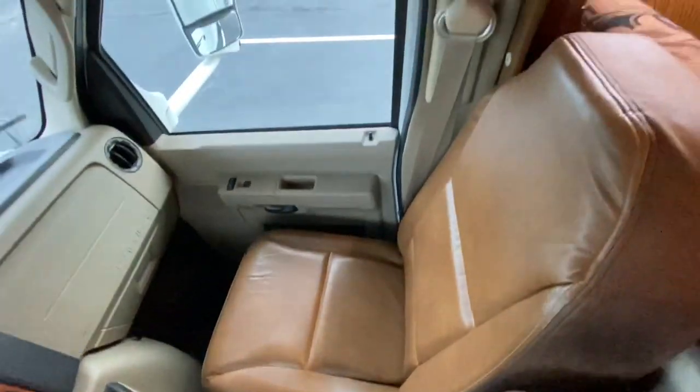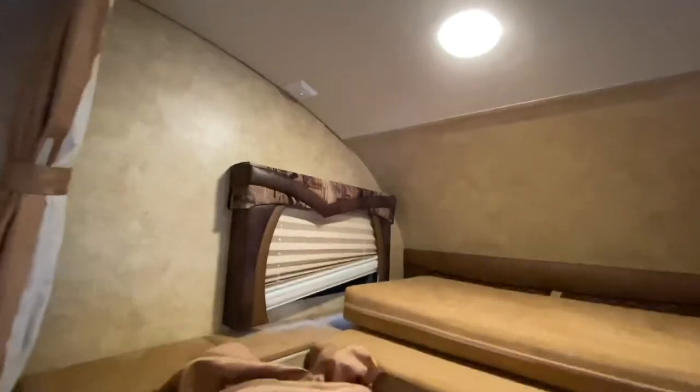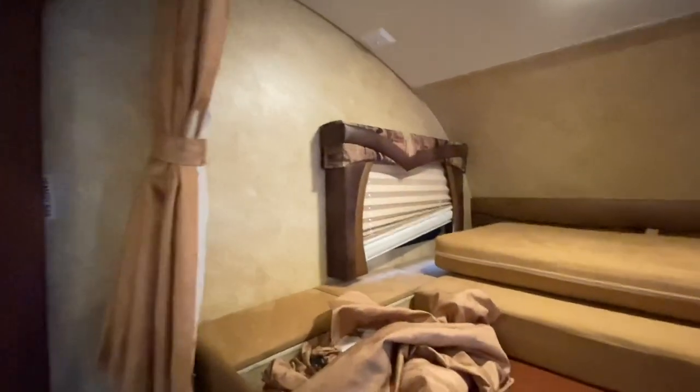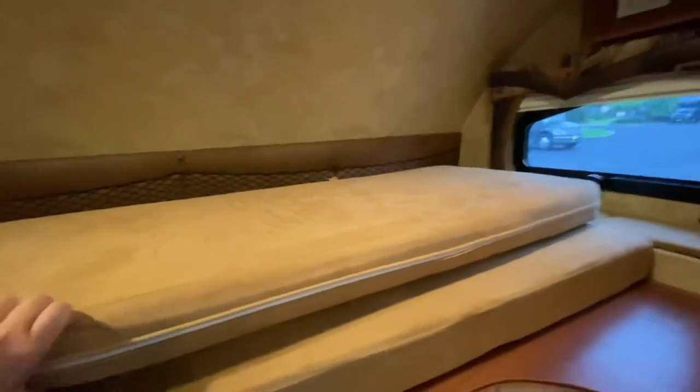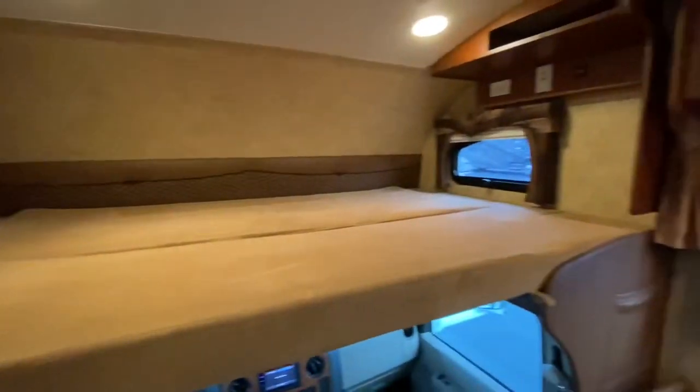Very, very nice coach — the seats are in immaculate condition. Again, this is a 10-year-old coach, and all of the velour on the upper bunks is in amazing shape with no water leaks. Everything is in amazing condition, except for that shade. It is missing the TV but that's an easy add — TVs are pretty inexpensive nowadays. And this divider piece folds over, which makes it so you can walk in and out of the cab with no problem.